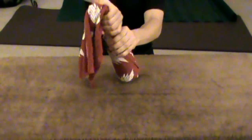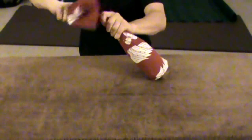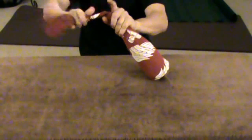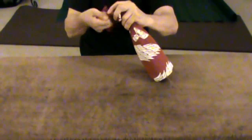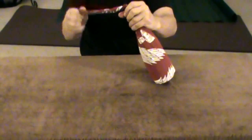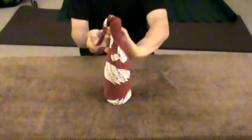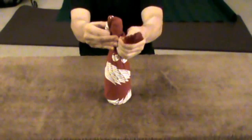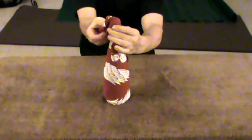Continue to wrap the Tanugi around the bottle, around its neck, in the same direction that you started. Then twist the top and wrap it around the bottle in that same direction that you had wrapped the bottle from the start.